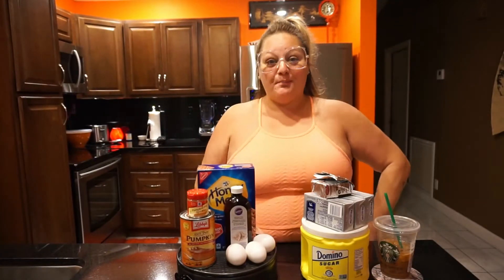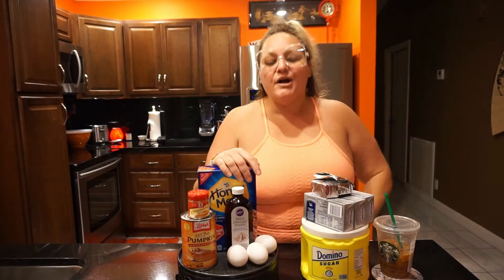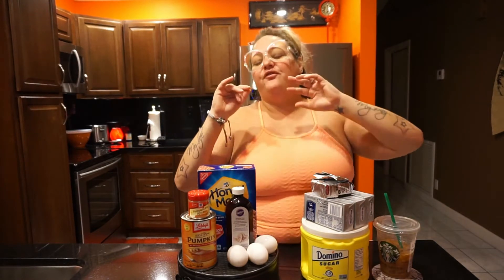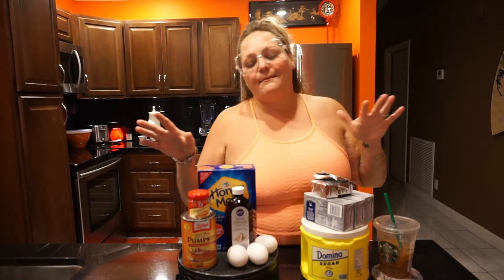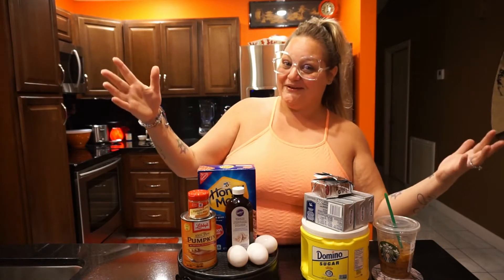Hey, it's Candy, and today we're going to make pumpkin cheesecake. I wanted to get this out before Thanksgiving just in case somebody wanted to make it, but that's not going to happen, so enjoy this after-Thanksgiving recipe.